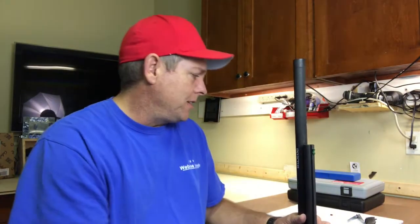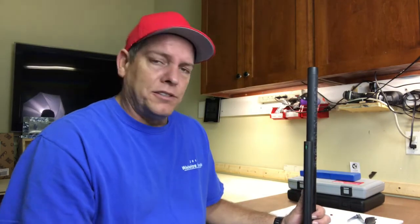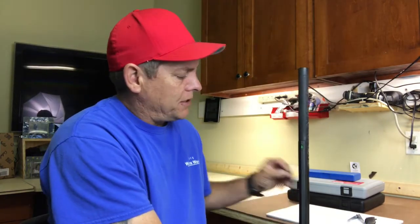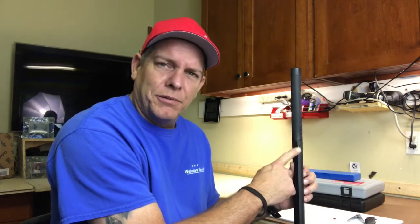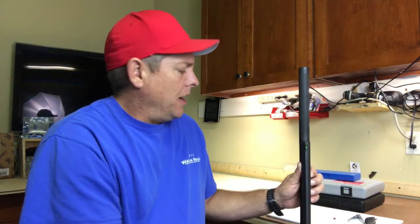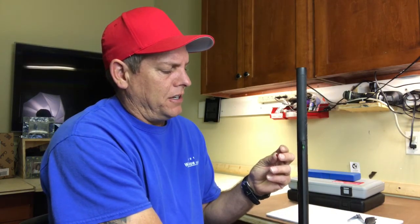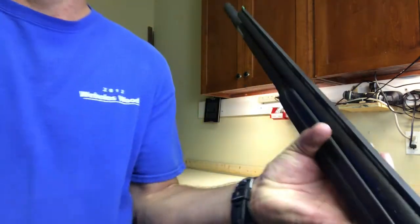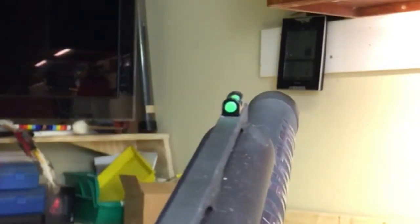It's a smaller dot, which I prefer, and I like how much brighter it lights up compared to the stock red one. The stock sight was fine, but with this one I think I can shoot more accurately when I have to use slugs. The old one just didn't seem to glow like a proper fiber optic sight. You can see it lights up really well.